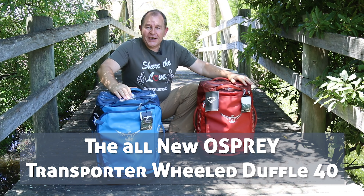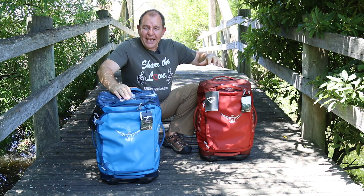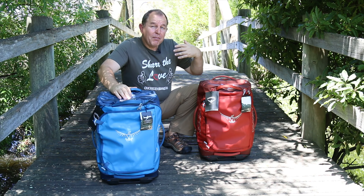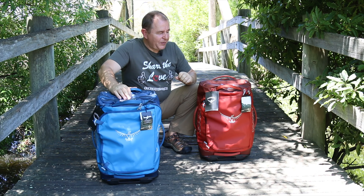Hi everyone, a huge welcome to Steve's Kitchen. Today I'm looking at these Osprey transporters or rolling duffels. They're basically a cabin checkable bag, so they're 40 litres. Now I must have a full disclaimer here — Osprey actually sent me these bags to review, but you know already I'm a big fan of Osprey.